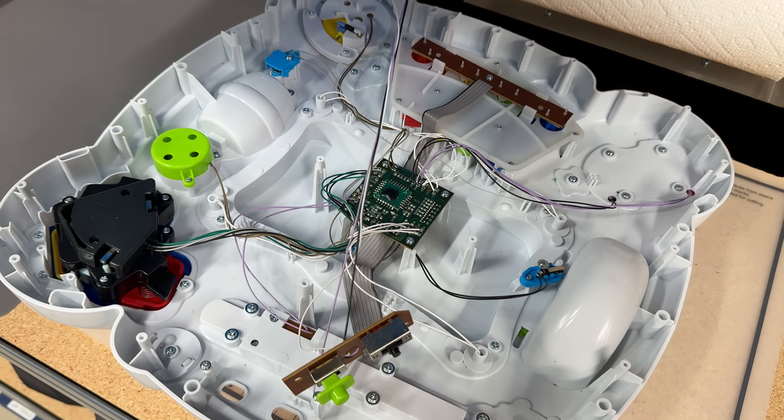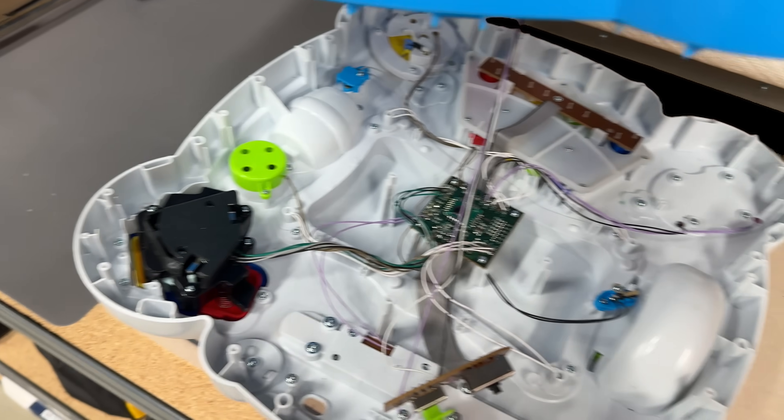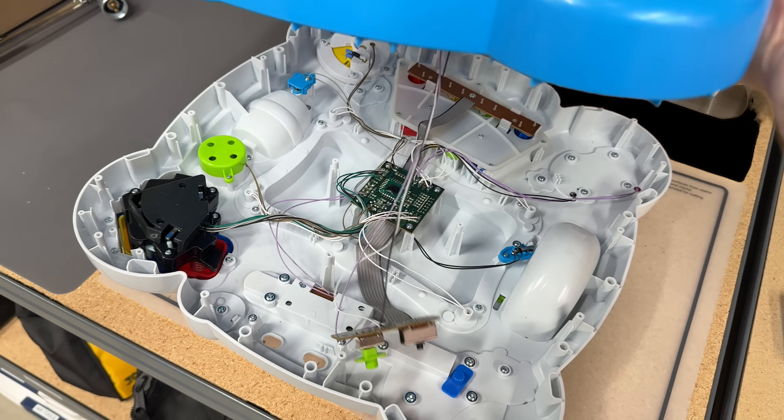In the middle there's a little MCU or something that's controlling everything. It goes out to all these different sensors on the underside, which are kind of fun.